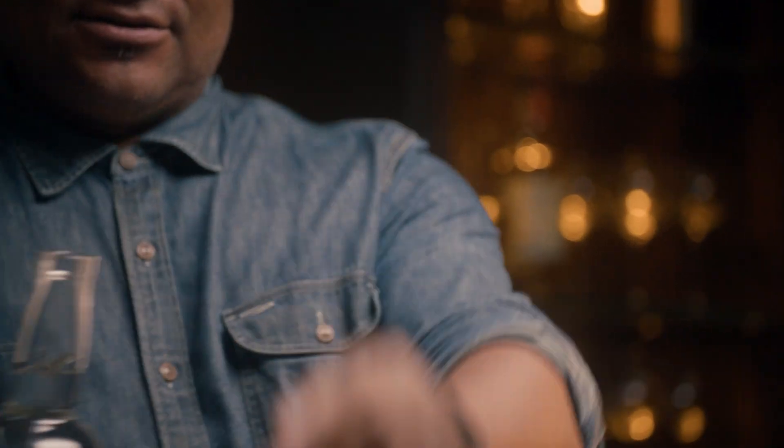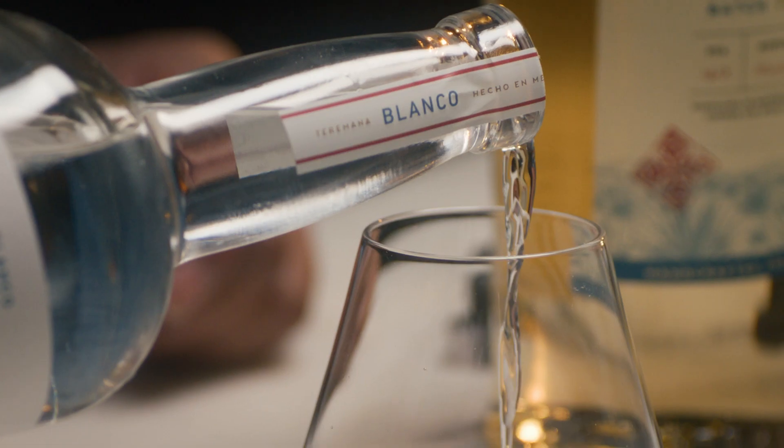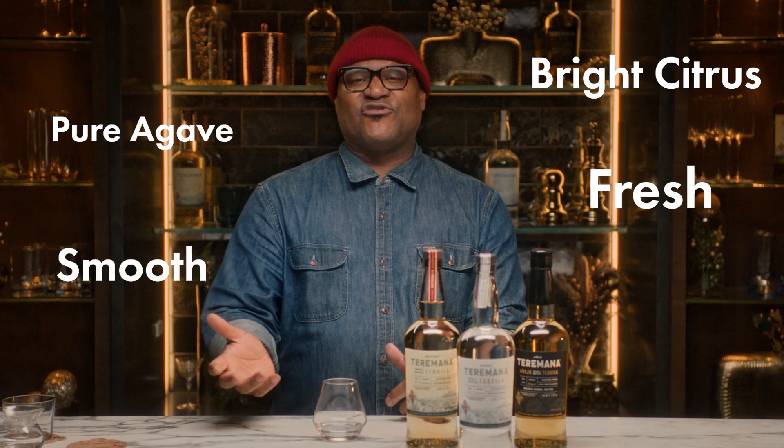Let's try it. What you're going to get here is that pure agave flavor, bright citrus notes, smooth, fresh finish. Tequila enthusiasts, this is what you're looking for — fresh, smooth, and clean.